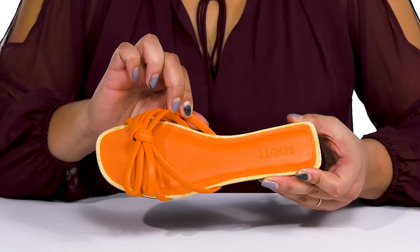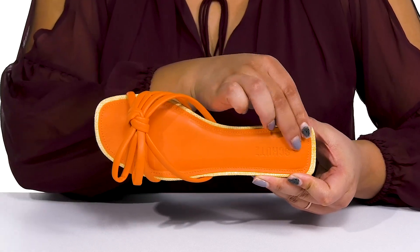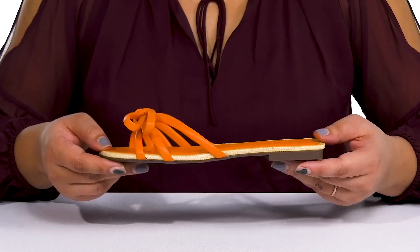Inside there is a synthetic and leather lining with a cushioned footbed to keep you comfortable all day. The brand name is embossed at the heel, and there is also a woven design around the trim of the shoe for added flair.